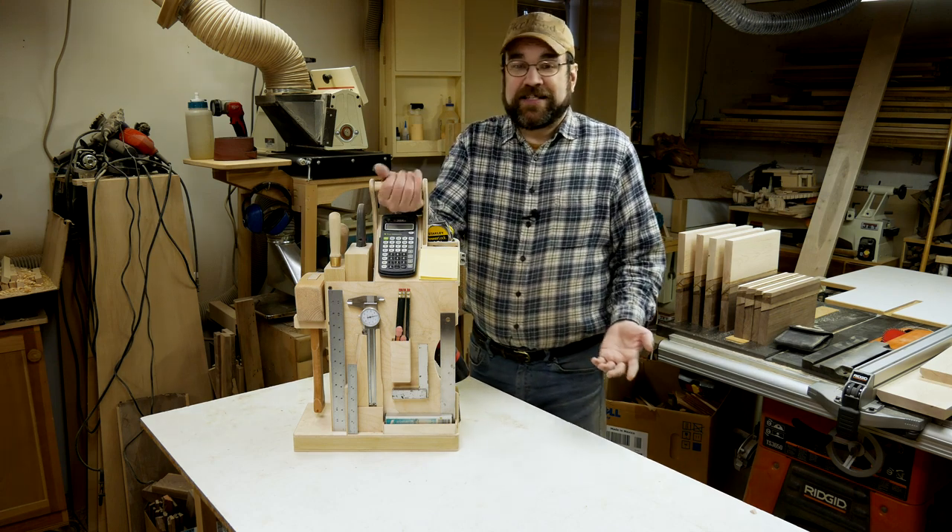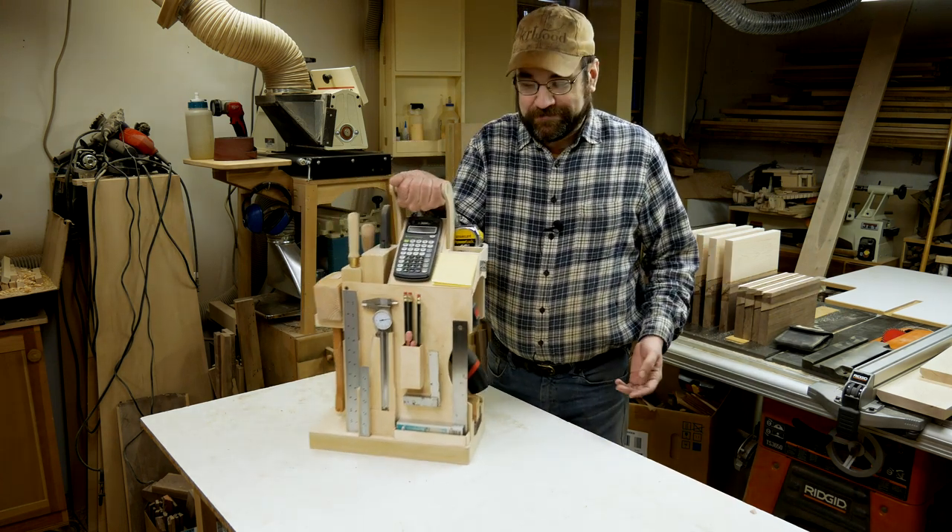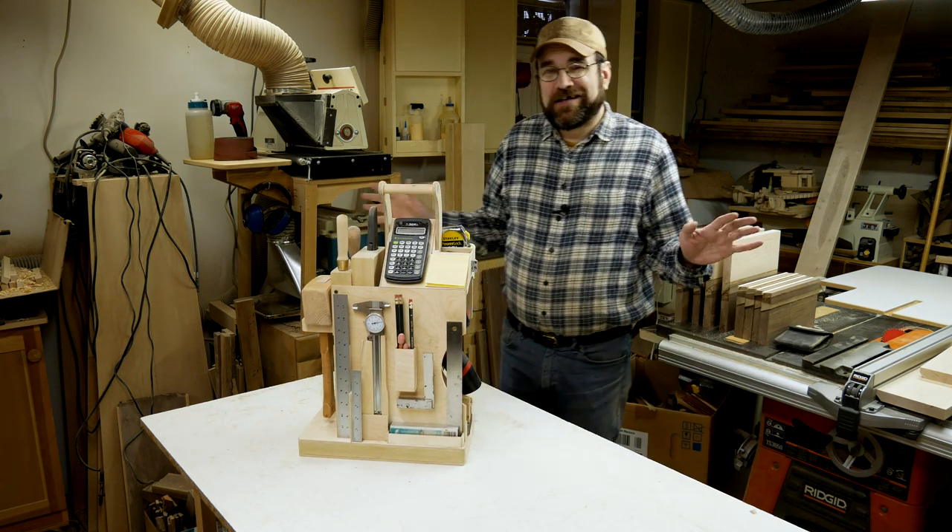It would all just be right here and be quick to clean up. And if I need to move it out of the way, it's got a nice handle — I could just pick it up and move it somewhere. So that's the theory.